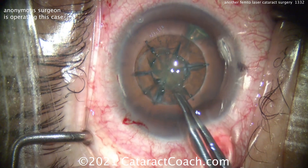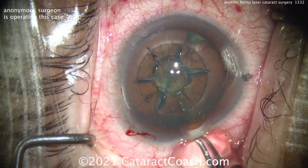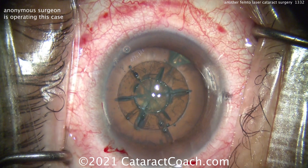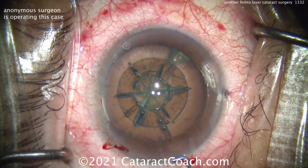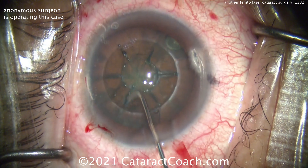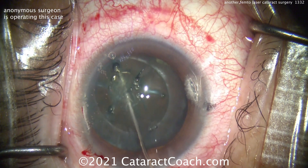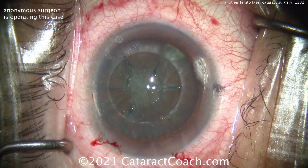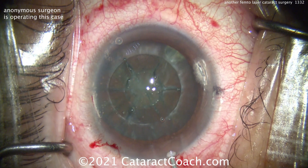Here's the capsulotomy being just freed up to make sure it's opened up perfectly and taken out of the eye, pushing out a little viscoelastic, and now some hydrodissection being performed. I agree — a steel blade or even a diamond keratome, if you want the best, makes much better incisions than the femtosecond laser for the most part. And you can see this surgeon also believes in our theory of nicking those limbal vessels here.